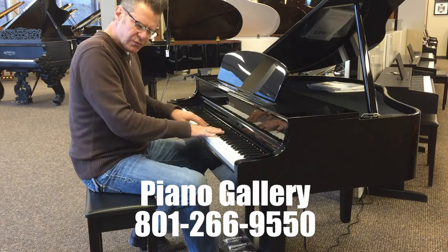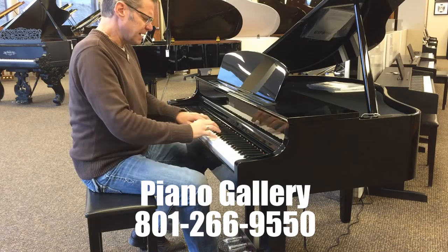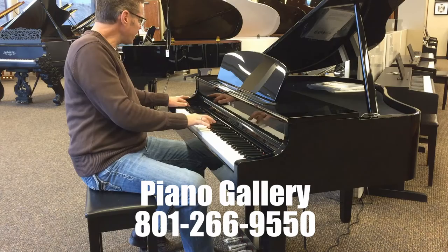In addition to that grand, there is Yamaha's Bösendorfer Imperial Grand sample. Because Yamaha bought Bösendorfer a few years ago, we now have access to these phenomenal sounds, and then a variety of other great grand pianos.